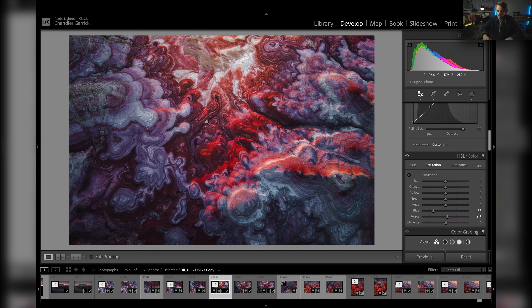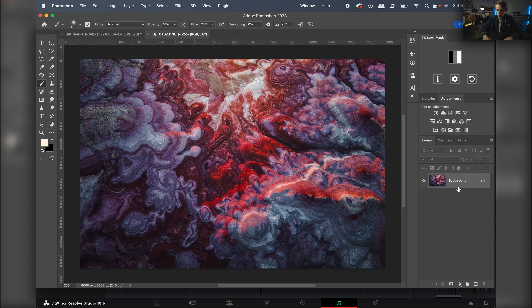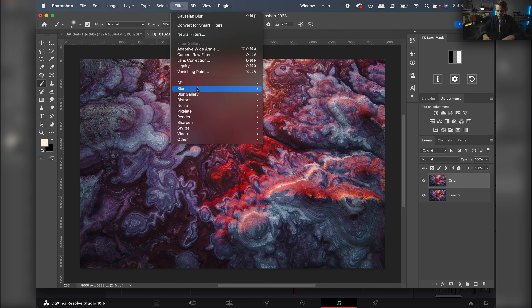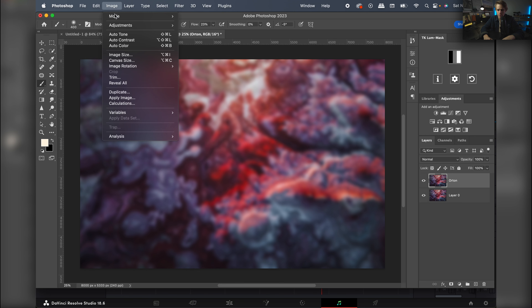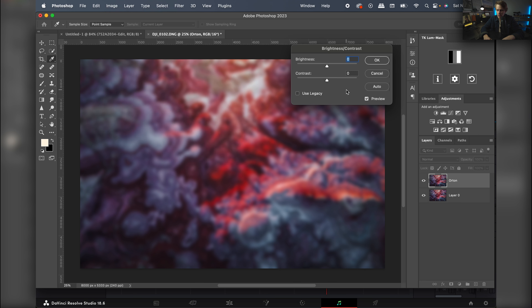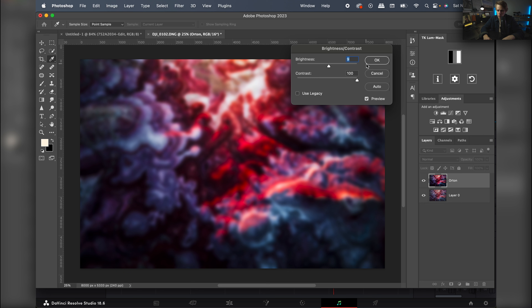Now I'm going to do a little Orton effect. I'll hit Command+E to bring us into Adobe Photoshop. Once we're in, I'll hit Command+J to duplicate the layer, unlock the background, and title the new layer 'Orton.' Then I'll go to Filter > Blur > Gaussian Blur and bump it up to about 40 — that matches the megapixels of the photo. Hit OK. Then go to Image > Adjustments > Brightness/Contrast and jack the contrast up, maybe boost the brightness a little bit too. Hit OK.